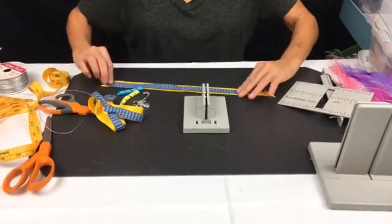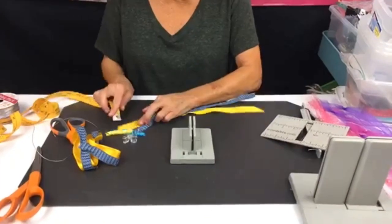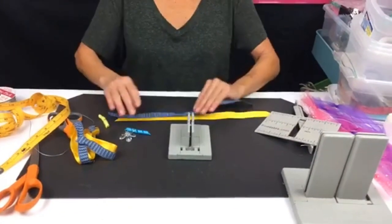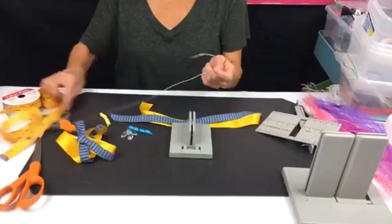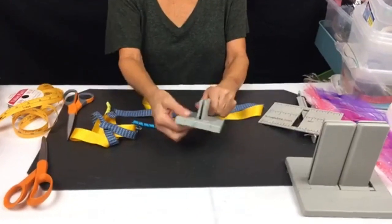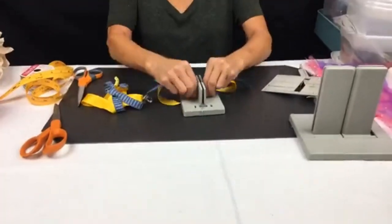I'm going to do my tails first. I have 16 inches of ribbon — this one is a satin, half an inch, and this one is about five-eighths of an inch. This is going to be my tail. I'll take my Bowdabra bow wire, fold it in half, and lay this down into the Bowdabra.